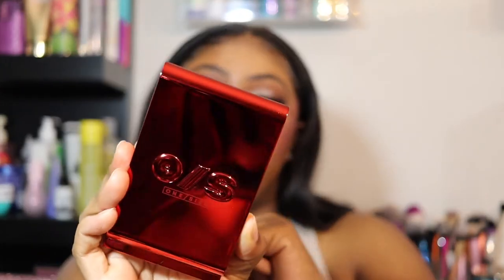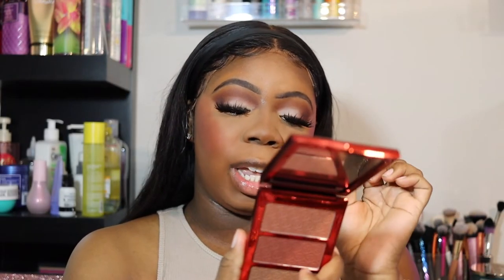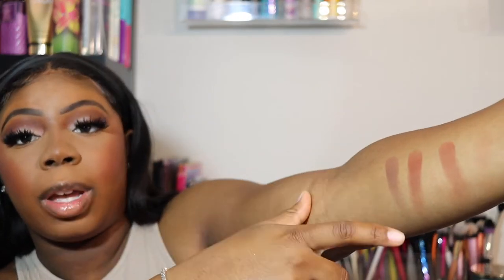Now we're going to go in with the Made for Trade Bronze and Sculpt Trio in Dark. It doesn't look like it's going to work, but we're going to see. The first shade is Legendary, the second one is Press Wreck, and the third one is Back Row. Legendary has a little bit of a red hint to it. This one is darker with the red hint, and I believe this one will be a contour shade. These are the colors — my swatches aren't perfect, but you get it.